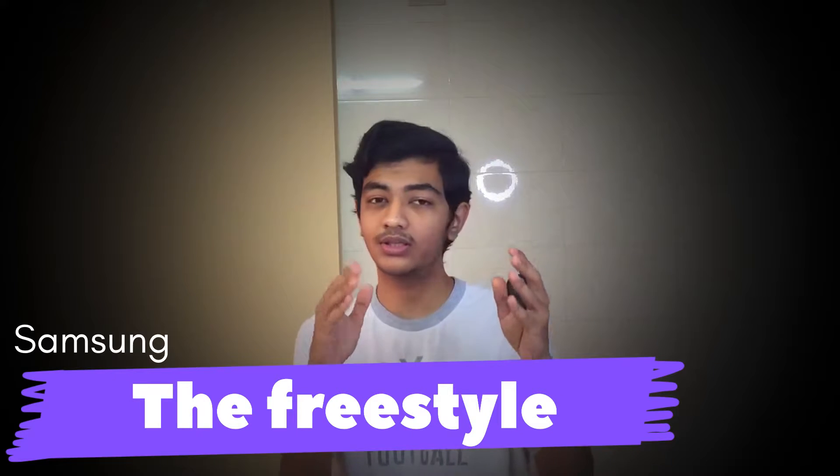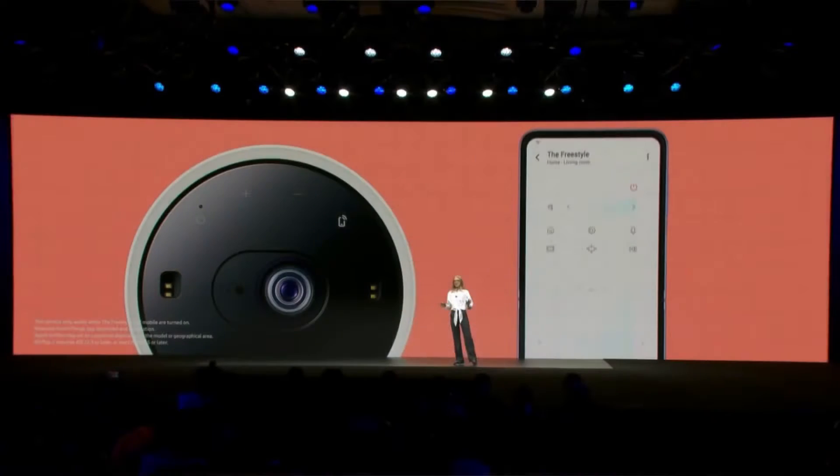Their very first thing is the projector — the Freestyle — around $900. This is a really good and heavy-duty projector. It weighs around two pounds, which is kind of heavy. One of the greatest things is that if you are around 13 feet away and you turn on the voice assistant from your remote, it's going to be activating. You also get 360 surround sound.